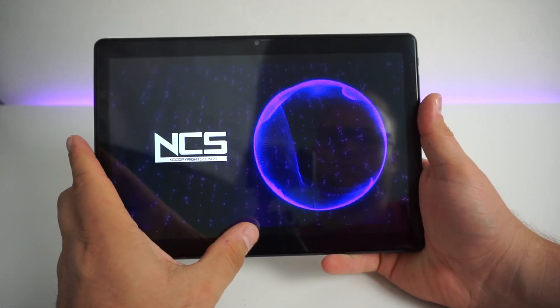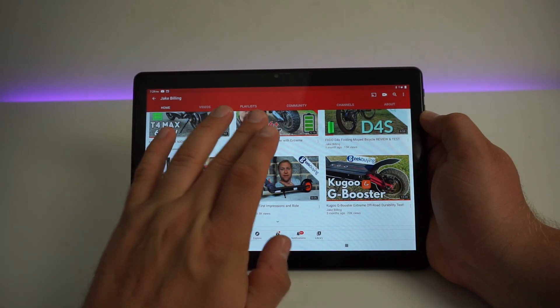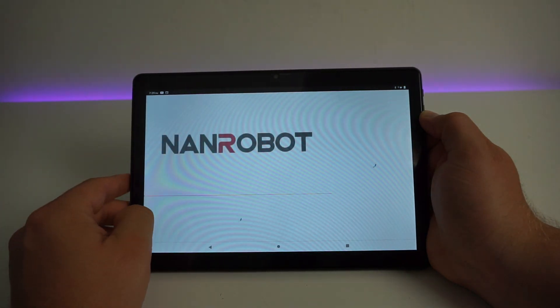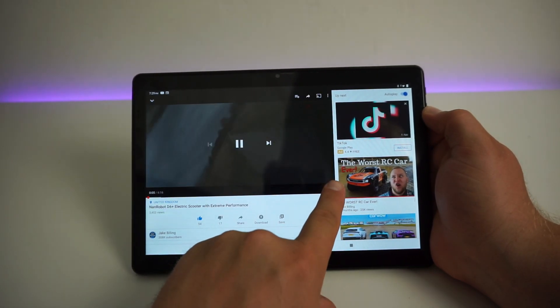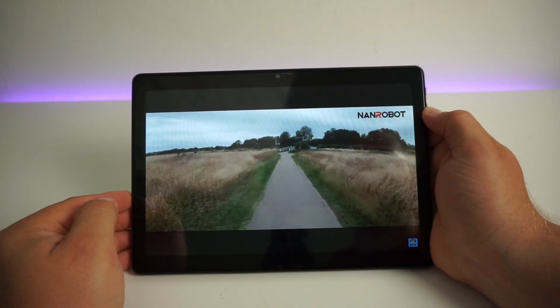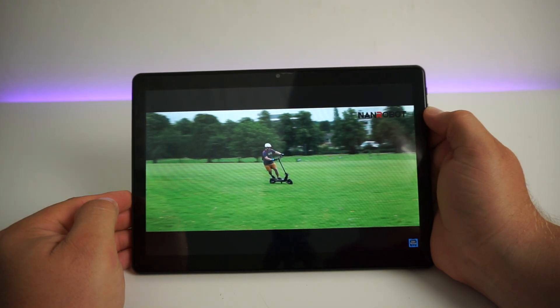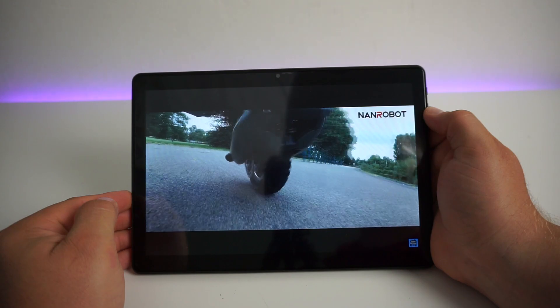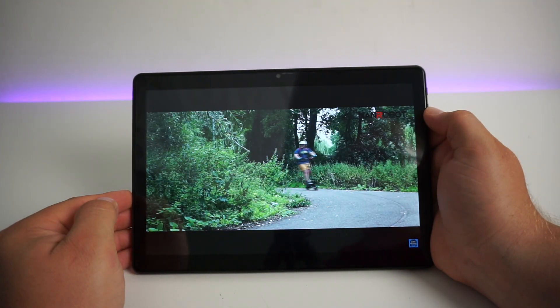This is the device playing audio at half volume and to me it's quite good. Video playback from YouTube is absolutely fine — it's smooth and fluid, especially at higher resolutions at 1080p at 60fps.